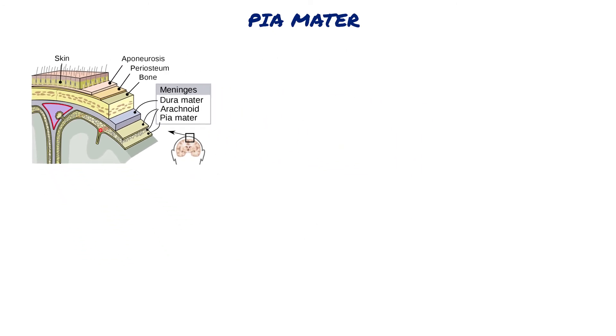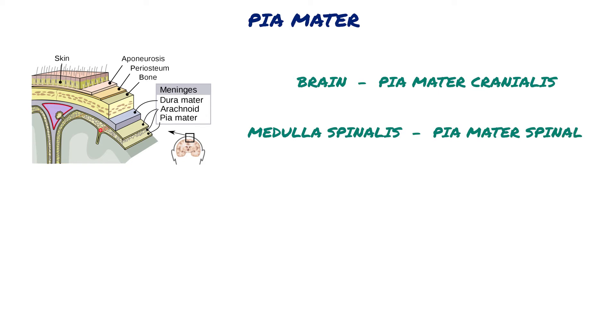Piamata is a membrane located just outside the brain and medulla spinalis tissue. The part surrounding the brain is called Piamata cranialis, and the part surrounding the medulla spinalis is called Piamata spinalis.